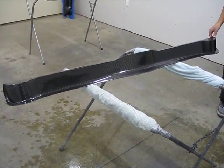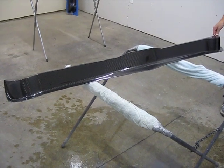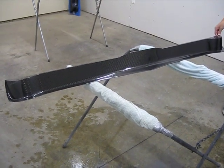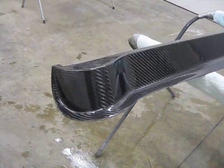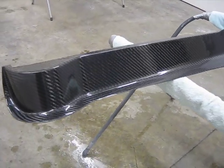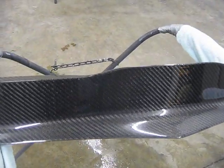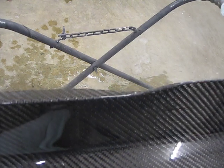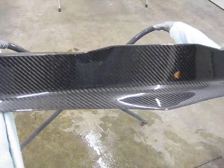This is a 66-67 Nova, Chevy 2 Nova, front bumper chin spoiler — a single piece made to bolt directly to the bottom of the bumper, with just some minor trimming at the transition point right here where it goes from mounting to the bottom of the bumper to the vertical part.